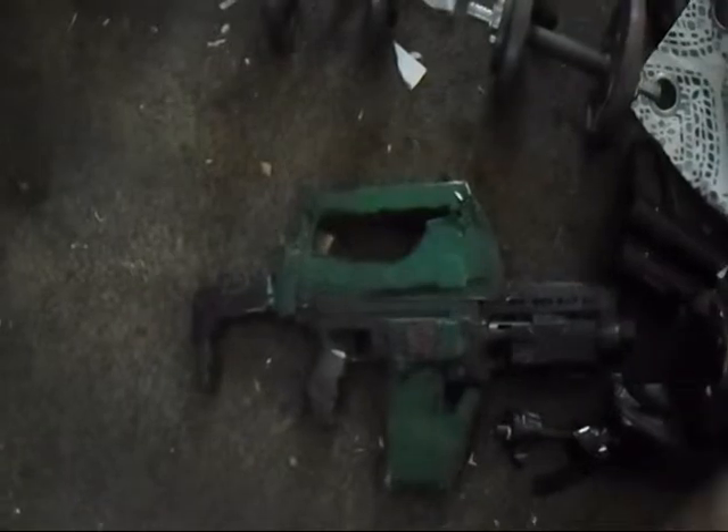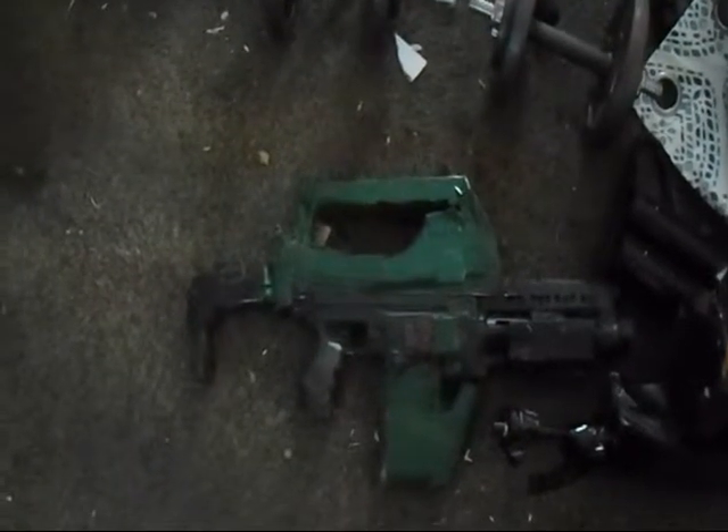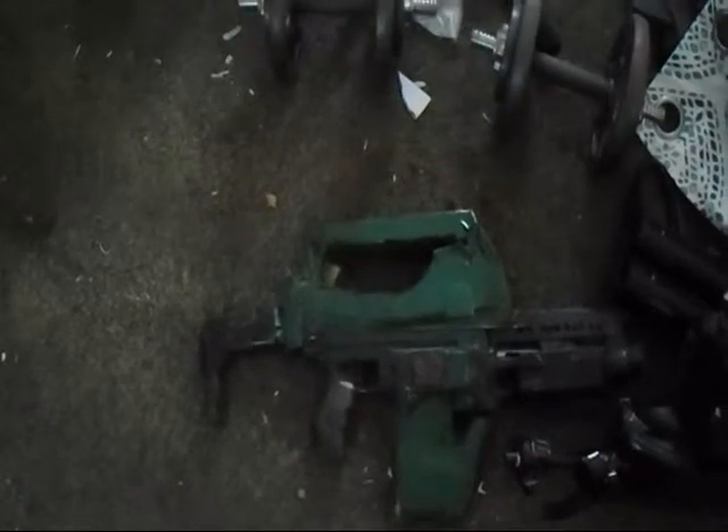This is a 'what if the Punisher crossed over to the Aliens franchise' concept. So remember this little guy? This is the first prop I made from that series — the Pulse Rifle.